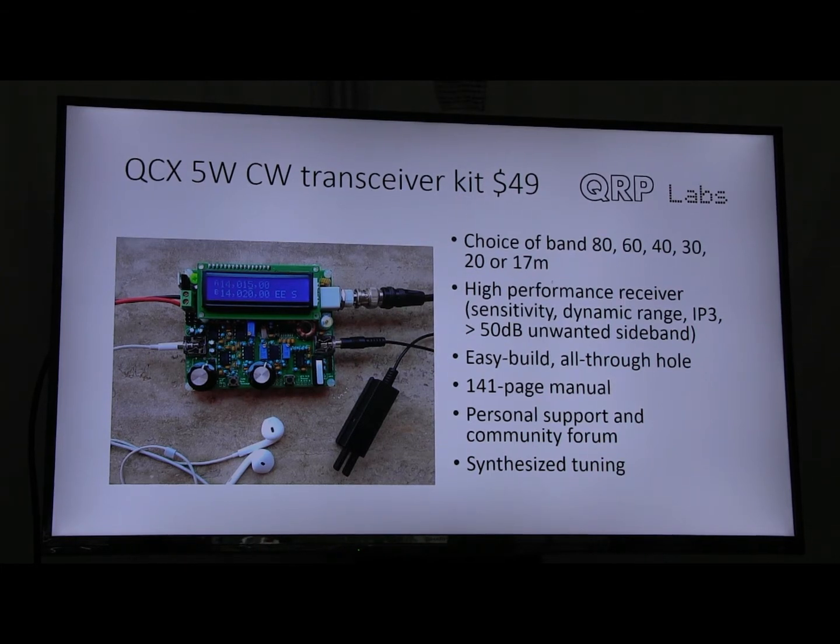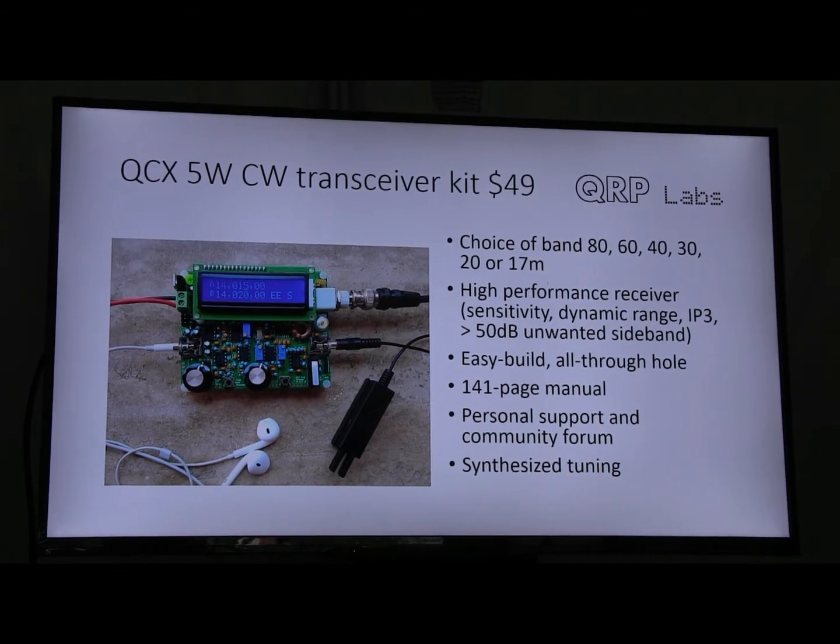It has synthesized tuning — it covers the whole band. It's not just a simple pulled-crystal rig. It's a completely synthesized tuning that covers the whole band.